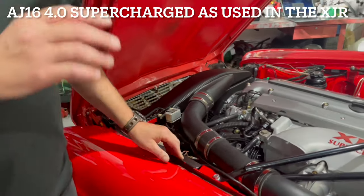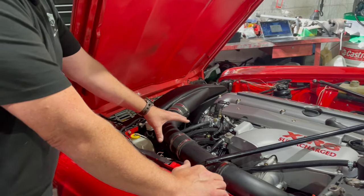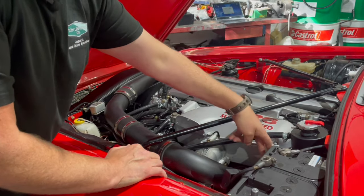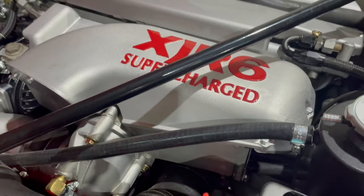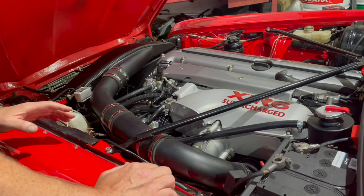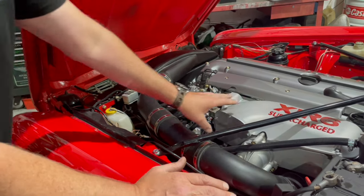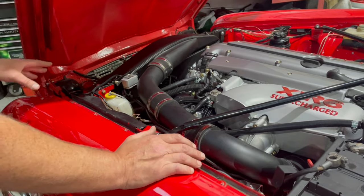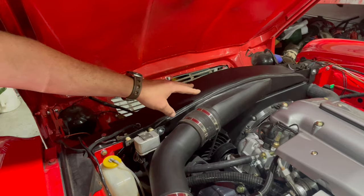On a standard period-correct XJR — this engine came out of an X300, around '95–'96 — you'd have an air box here, the air would be ducted through where this blanking plate is, go through this plenum, shoot down through 90 degrees, then another 90 degrees, disappear underneath the charge cooler and go into the throttle body. The air path was quite restrictive. I knew that removing it would give much better airflow and thus more power. I was never going to use this original setup.